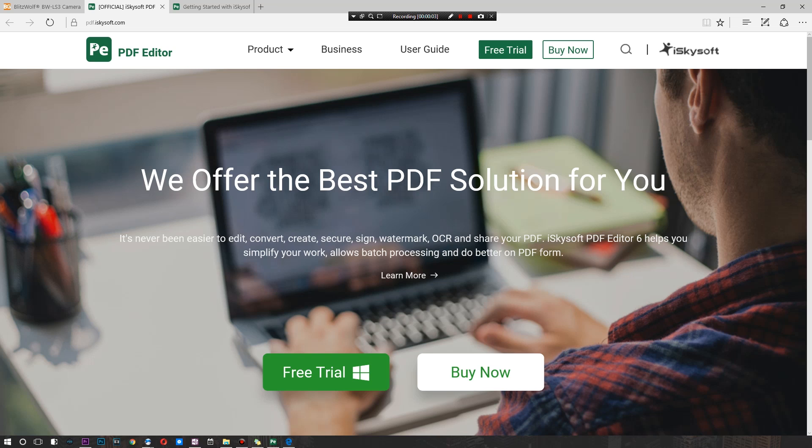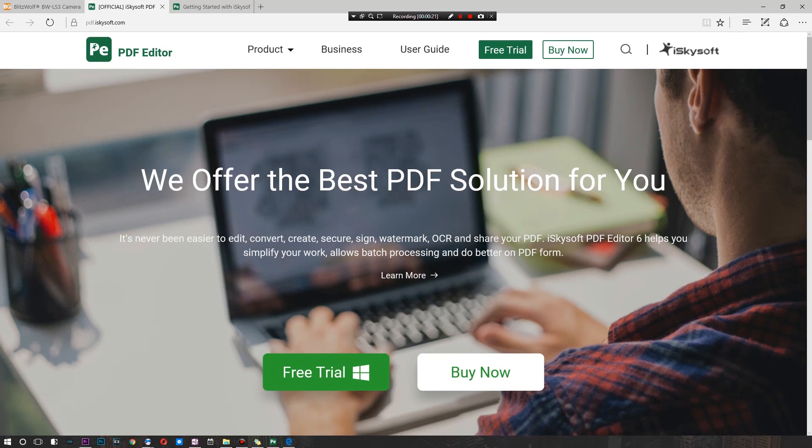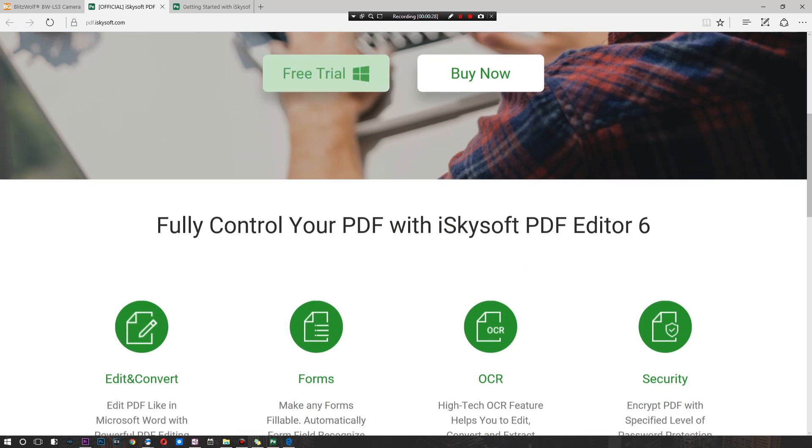PDF files — if you need something to edit, tweak, or protect your PDF files, I'm going to be showing you something by iSkysoft, which is today's sponsor. They made this thing known as PDF Editor, and it's one of the most complete ways to tweak your PDF files that I've seen to date. It says it's never been easier to edit, convert, create, secure, sign, watermark, OCR, or share your PDF files.